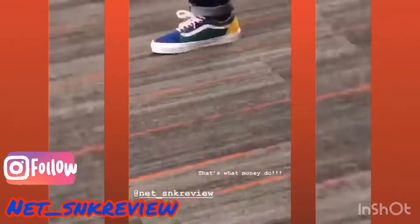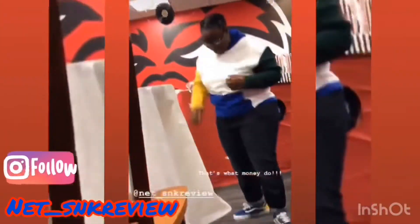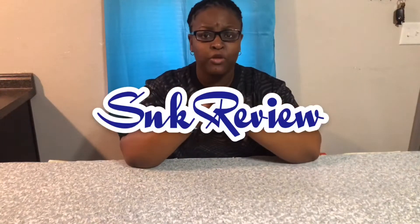What's up people, it's your girl Next Sneak Review, and without further ado, let's get into the review. What's up people, it's your girl Next Sneak Review once again, and I have another sneaker review for you.